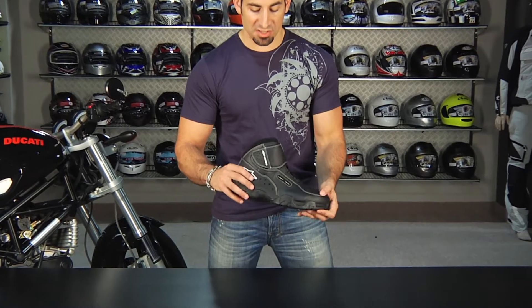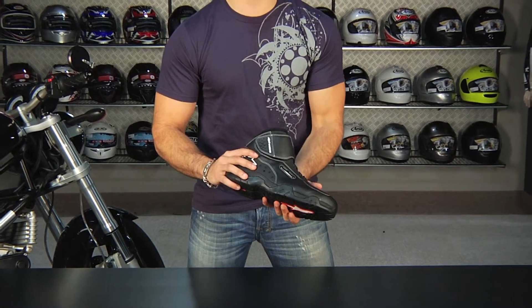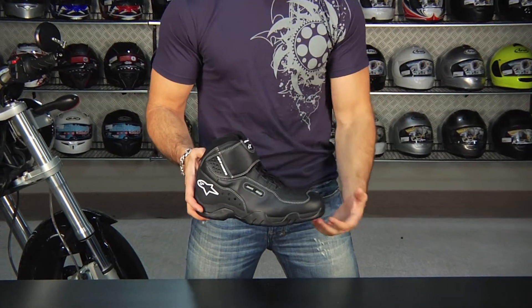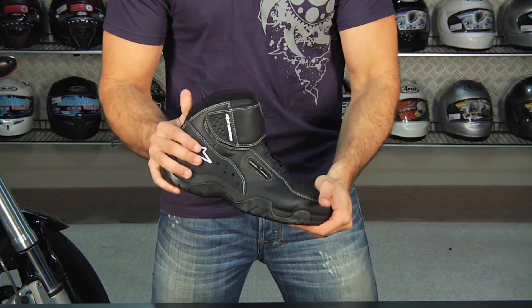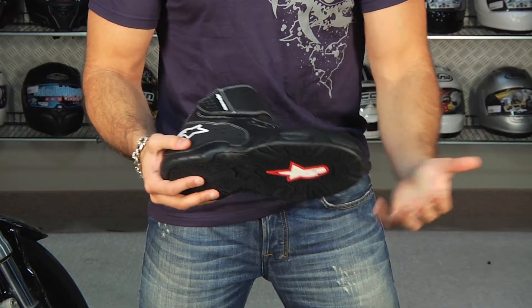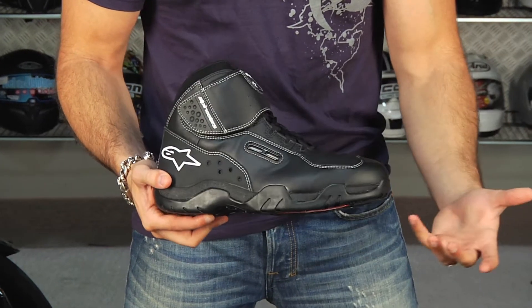To me this is really a crossover piece because you're getting a lot of protection but it's really designed as a sneaker. This is going to be for the sport, touring, or commuting rider who wants a good amount of motorcycle protection and functionality but wants a boot that will look good under a pair of jeans that he could rock off the bike all day long.